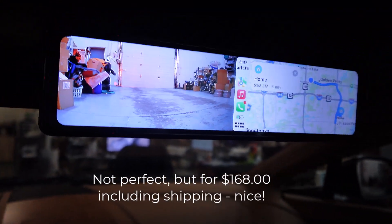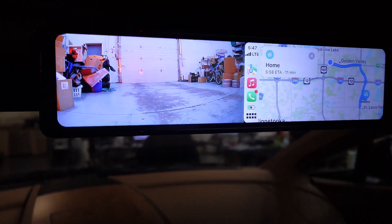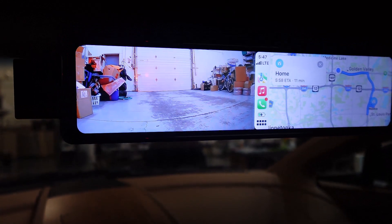So this is the Seicane unit. I paid $168 for it delivered, and then getting everything hard-wired was $320.